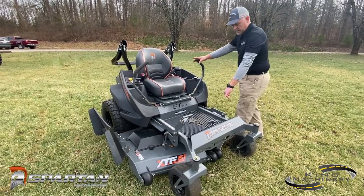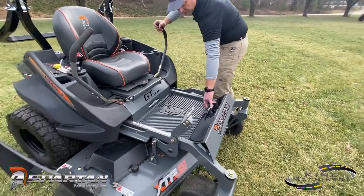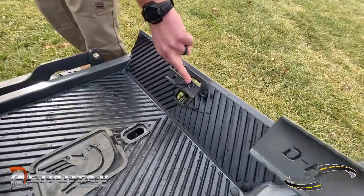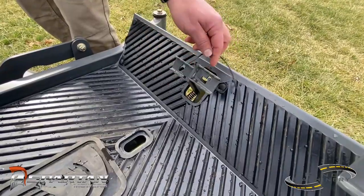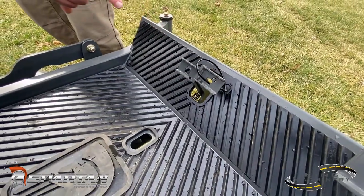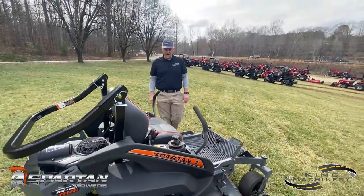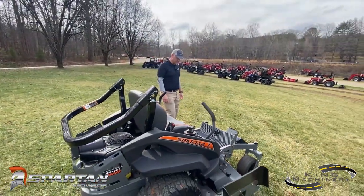The Spartan also has a unique parking brake system. You've got a lock and an unlock for your park brake, and you control that with your foot when you're on the mower itself. It's real easy to push with your foot on and off as far as getting your parking brake set.